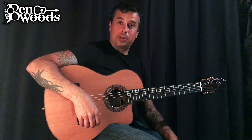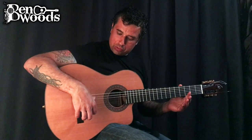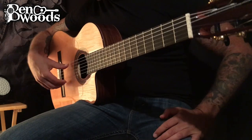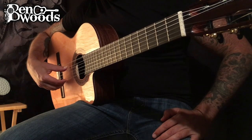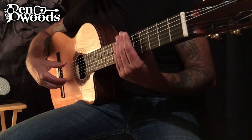All right, what am I doing exactly? Basically, let's just use these two strings open with the thumb. It is down, down, up. That's a triplet.